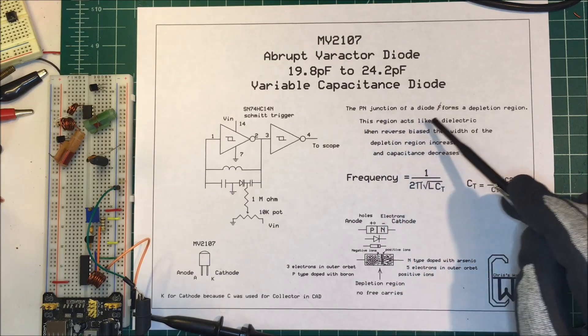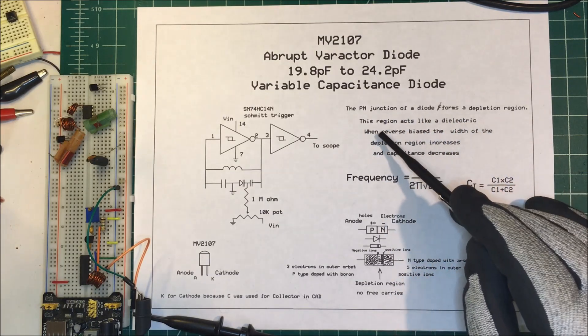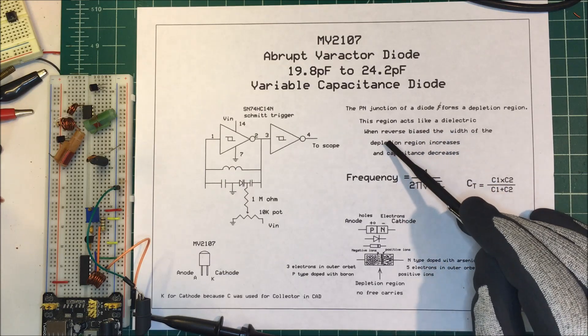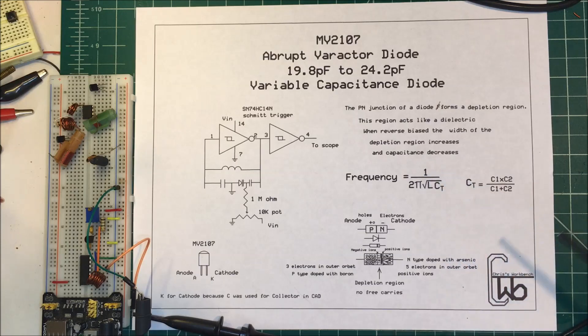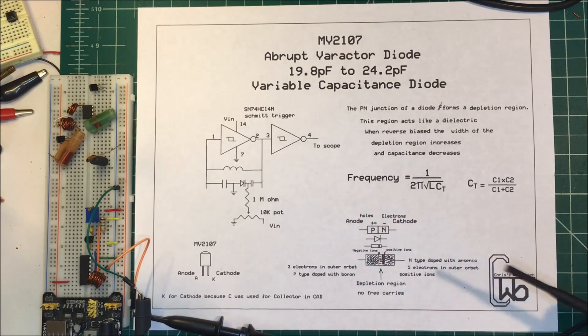So the p-n junction of a diode forms a depletion region. This region acts like a dielectric — when reverse biased, the width of the depletion region increases and the capacitance decreases. We're going to use this to modulate an FM frequency.